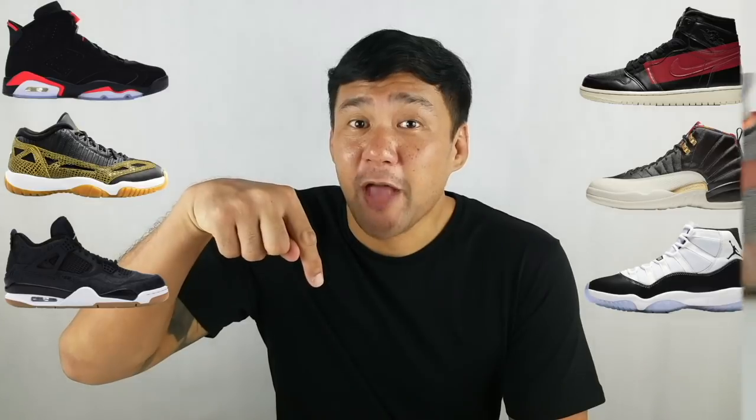Before we continue with the video, let me just remind you that our epic Air Jordan giveaway is still ongoing. All the mechanics and links will be in the description down below.